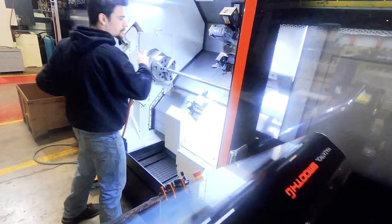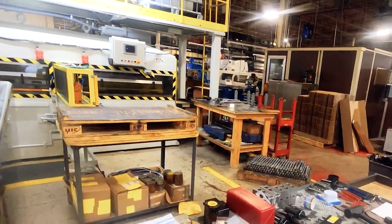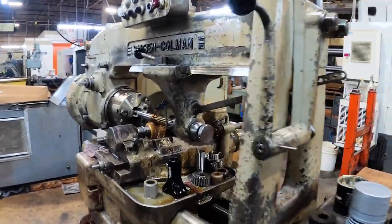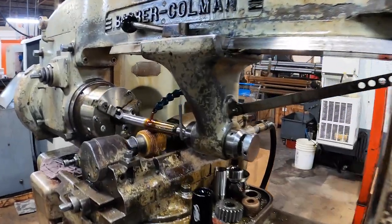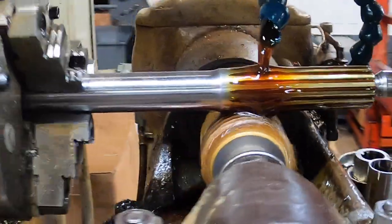Here we wanted to show you how we create spline shafts using our West Michigan Spline 48-inch spline roller. There are a couple different ways to create splines. Manual and CNC hobs cut the splines into the metal by rolling the shaft over a series of teeth on a rotating cutting tool.